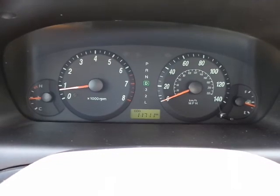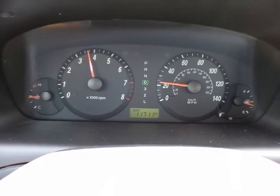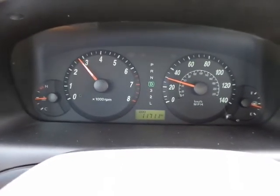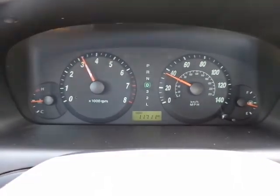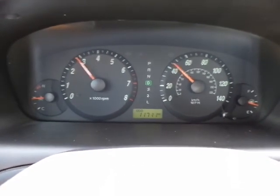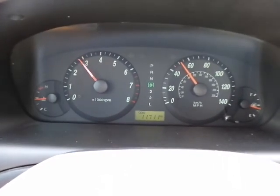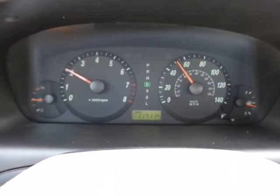All right, let's see how she goes. Now the camera is sitting on the dashboard — as you can clearly see, there's no shaking, there's nothing. It shifts beautifully. An overall great working vehicle.